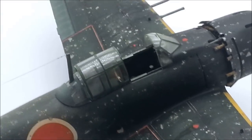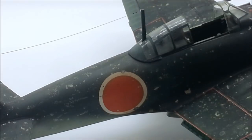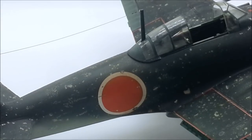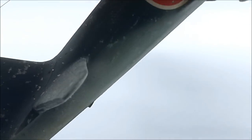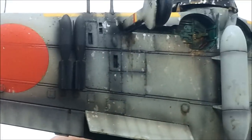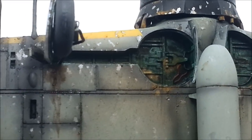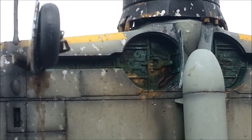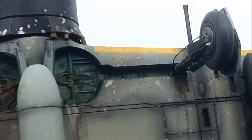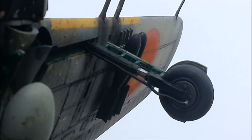I deliberately left the canopy so it could come loose, and there's one other thing I left loose which I'll show you in a second. Let's check out the underneath first. I tried to put a bit of extra detail in the wheel wells — something's loose, not sure what — and I did add brake lines to the landing gear.